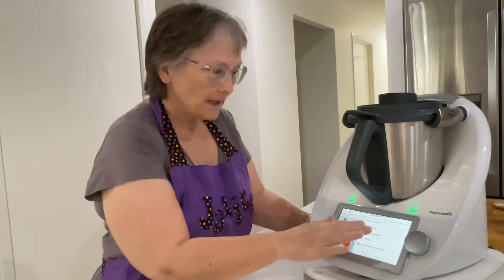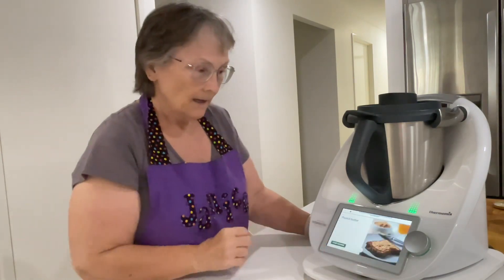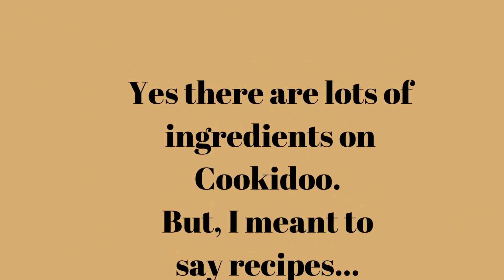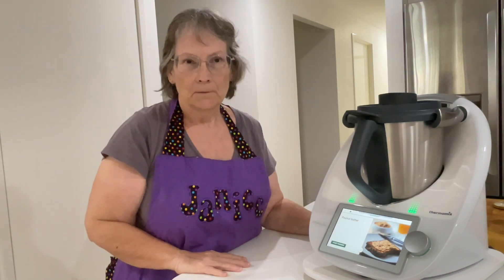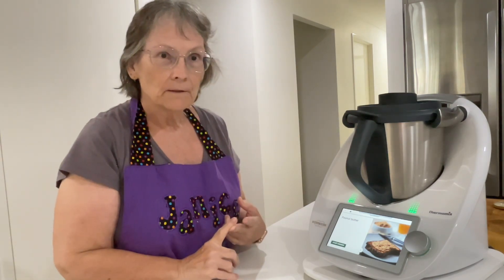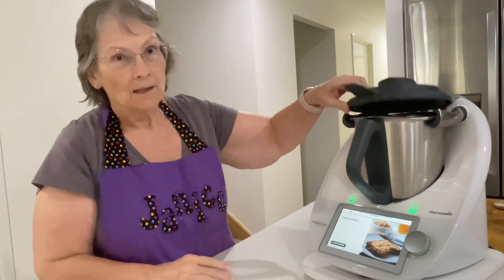I've already saved it into my Cookidoo for today. There are lots of variations on this, using different nuts, but I'm just going to do peanut butter. It's two ingredients: roasted salted peanuts and peanut oil. So let's start cooking.